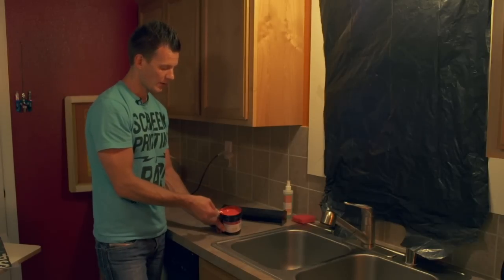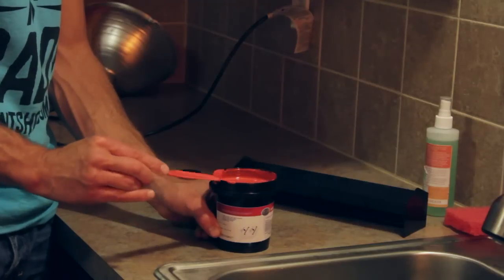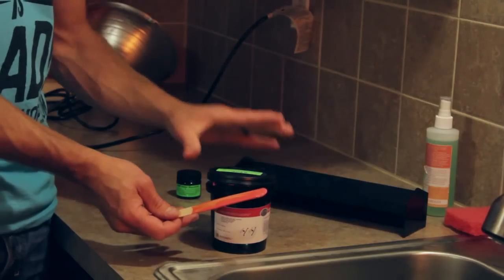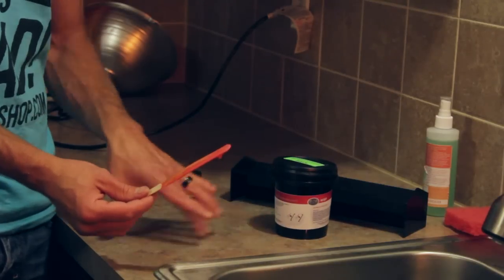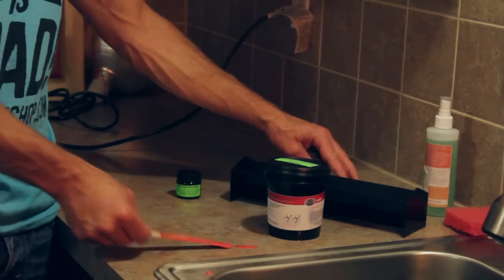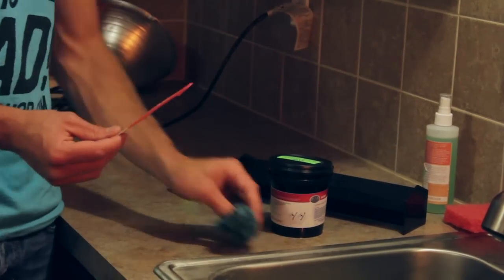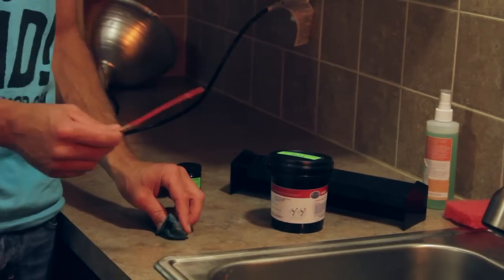Once your emulsion is uniform in color, clean off the applicator stick, put on the lid slightly open, and let it sit for an hour or so for the air bubbles to work their way out. Emulsion will stain, so if you get it on your countertops, clean it right away with soap and warm water. The diazo leaves a kind of iodine-yellow stain, but it will clean up right away as long as you clean it immediately.